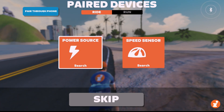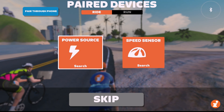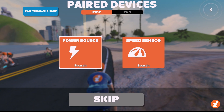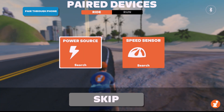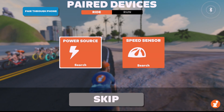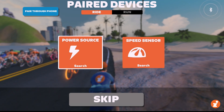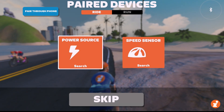Zwifters, Eric with Zwift Insider here. In all this talk about the Zwift Ride and Apple TV, Zwifters are asking if there's a way to connect your trainer, your heart rate monitor, and the Zwift Ride's play controllers all directly to the Apple TV without having to go through the companion app.